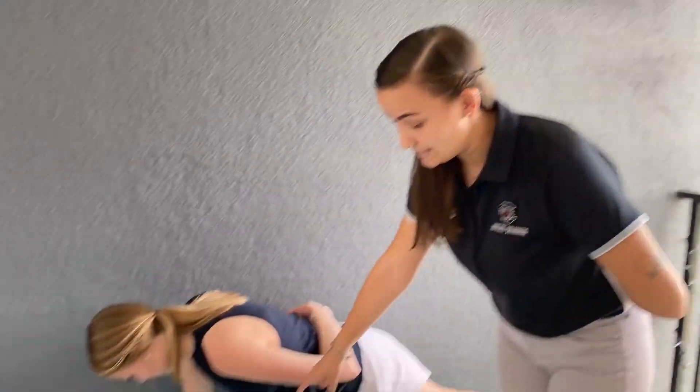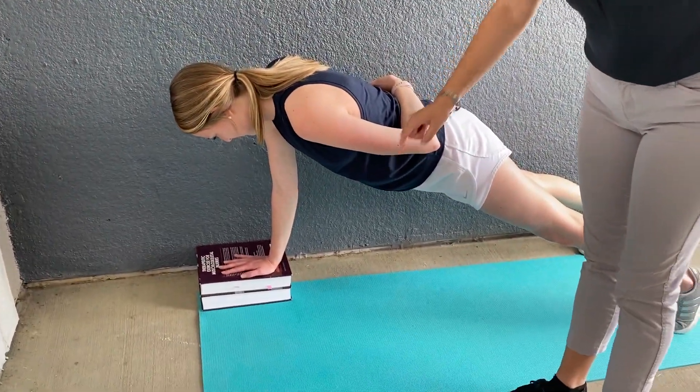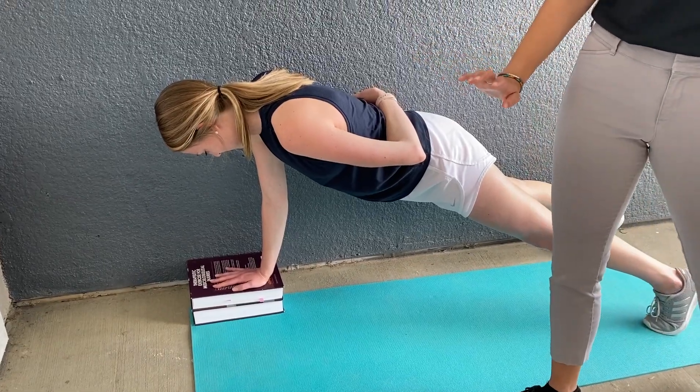After they assume this position, you will start a timed setting and they will perform a hop up onto a ten-centimeter step five times as quickly as they can.